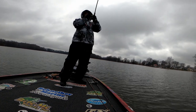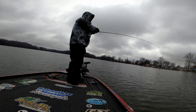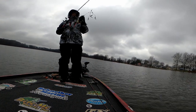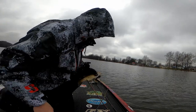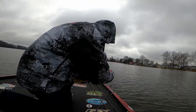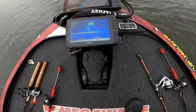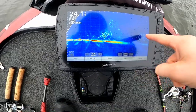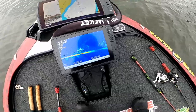Oh my goodness, there we go! Get it — good! It's a smallmouth and it's on the A-rig. I gotta show you what I found on my graph — tons of fish out there in deeper water, tons of fish. I'm in 20-some-odd feet of water and this is what I'm seeing right there. I threw it through that big ball of shad.